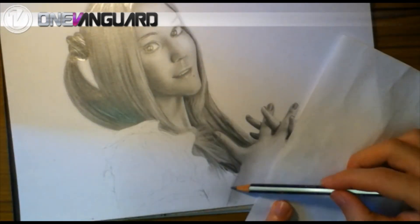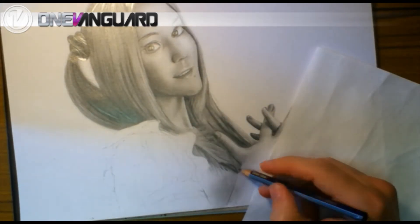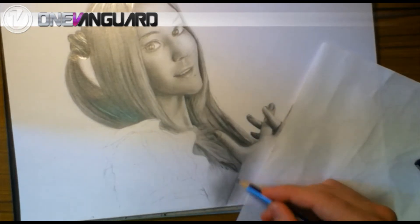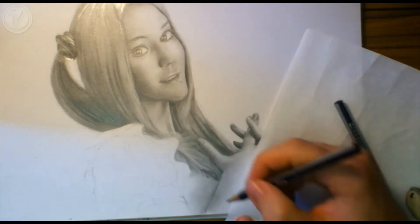Hello again, and welcome back to the third part of this portrait drawing series with me, Ryan, on One Vanguard. If you haven't seen the first two parts, then please check them out first. In this episode, we're going to be finishing off our drawings, and I'm going to be giving you some pointers on how to create realistic looking fabric.